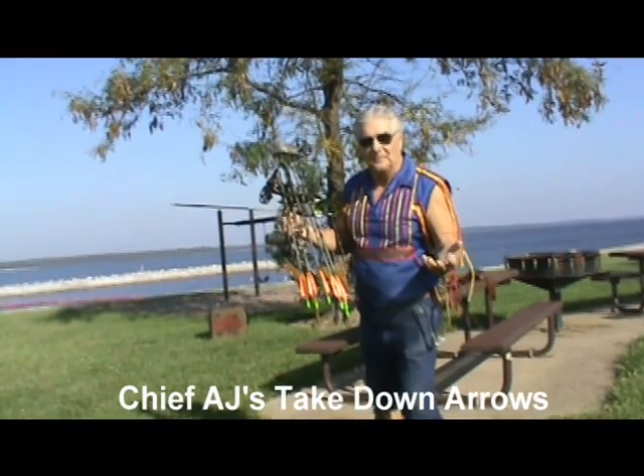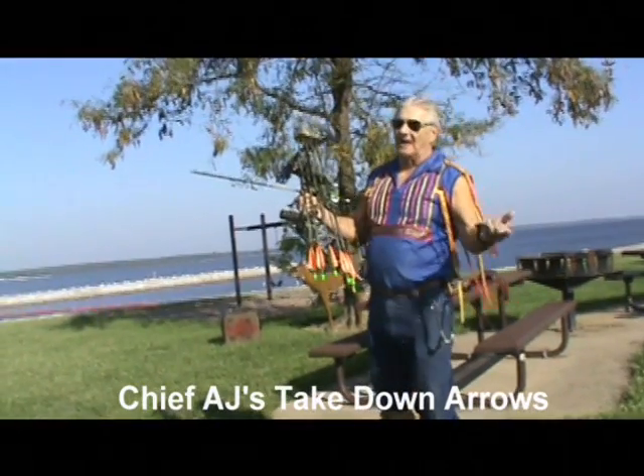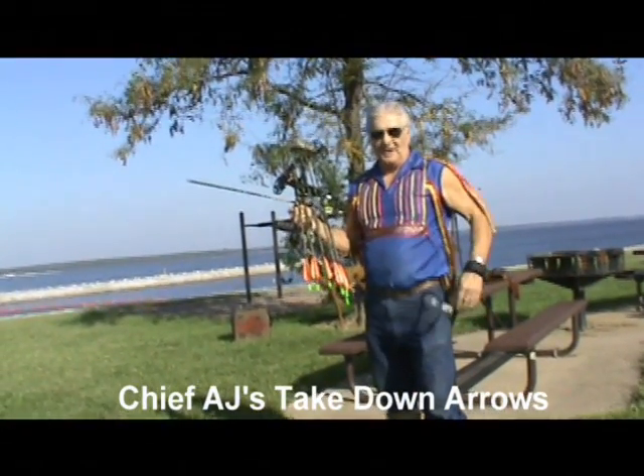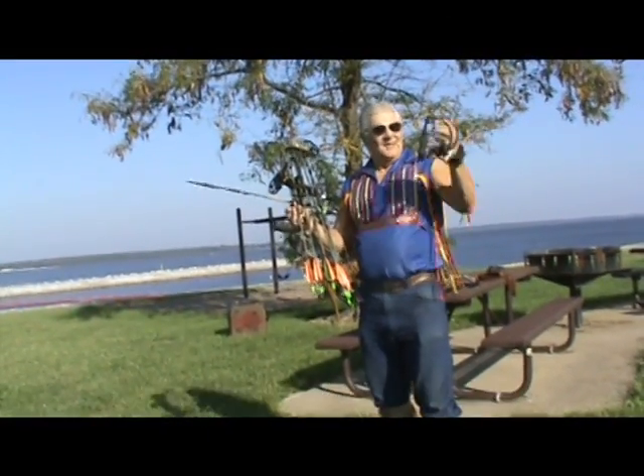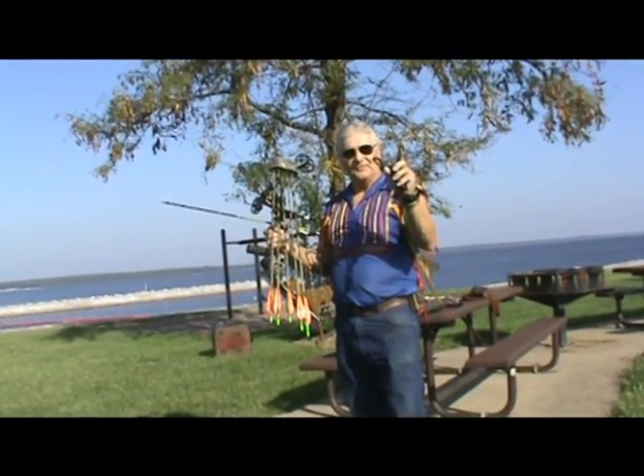Once I paid $850 for the bow, I still couldn't use it, so I'm way over $1,000 before I could shoot one arrow. Now my hunting and fishing slingshot, just like this, cost around $40.